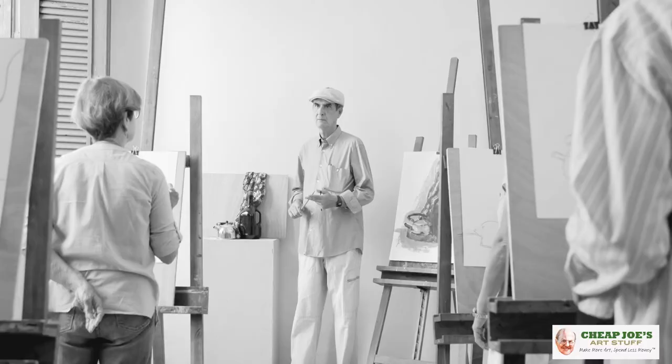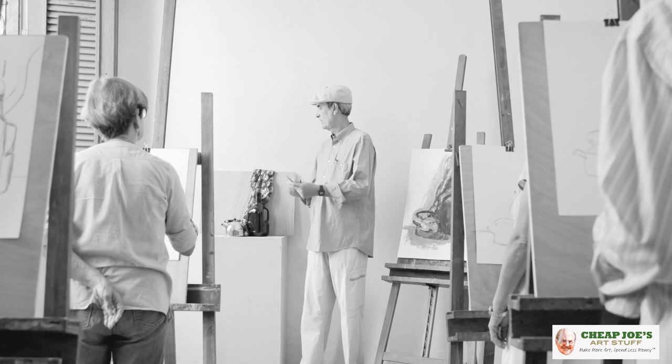Hello and welcome to Chief Joe's Art Stuff, my name is Julie, and I'm here to impart some knowledge to you today via a two-minute art tip. Today's tip is basically about one of those art school relics — a kind of rule that you're supposed to follow.